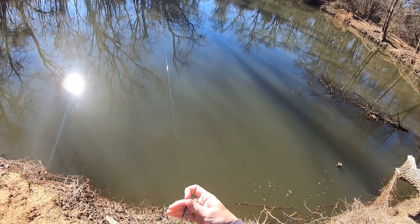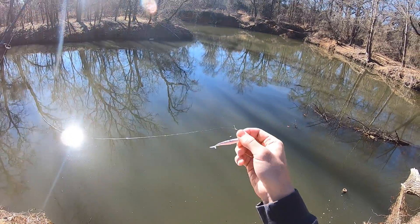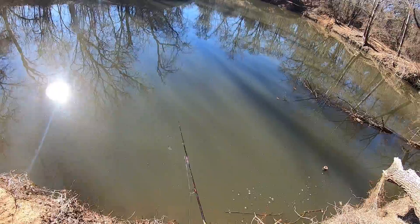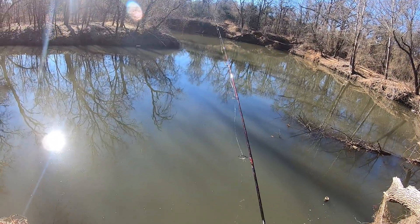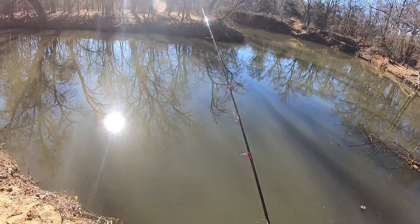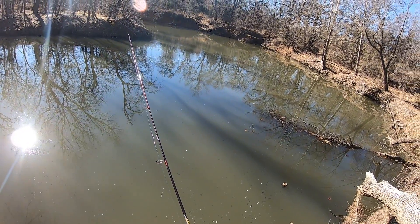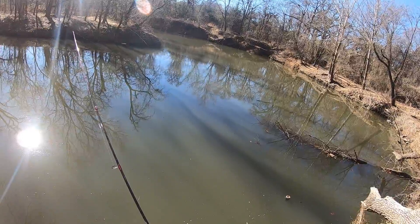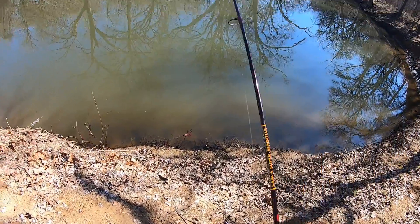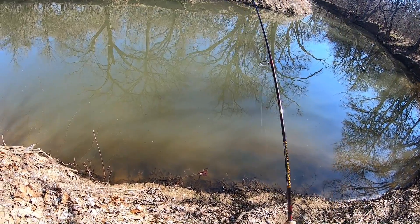Alright, I'm at a creek I don't usually fish — it gets real hammered — but I've switched it up. Four pound fluorocarbon, this water is kind of clear. A little mini fluke on a sixteenth ounce pink head, just dragging it on the bottom. I definitely like the way this four-pound casts so easy.